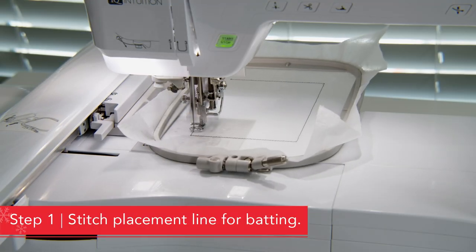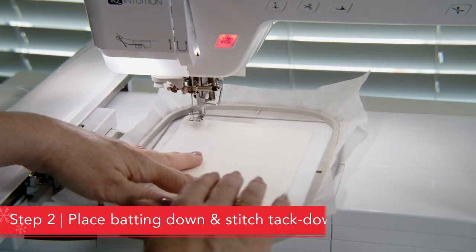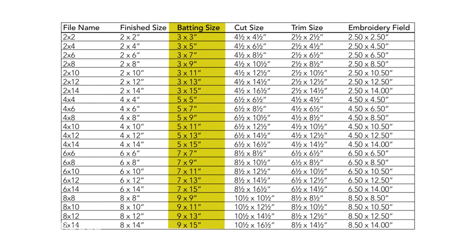After you've hooped your stabilizer, you're going to first stitch a placement line for your batting directly on the stabilizer. Second, place your batting down to cover the outline and then proceed to the tack down stitch. If you're wondering what size to cut your batting, you just need to make sure it's larger than the placement outline. If you want to be conservative, a chart is also found in the download of your background quilting design where you can find what size to cut that batting.